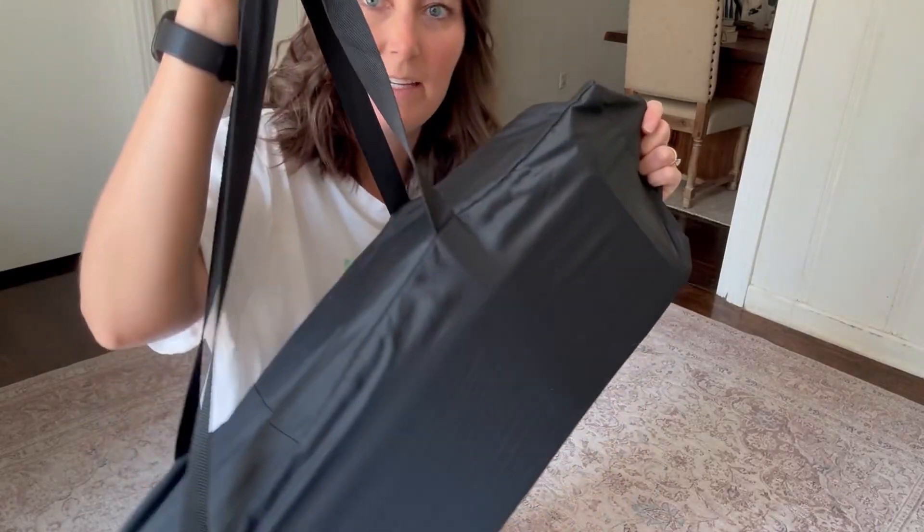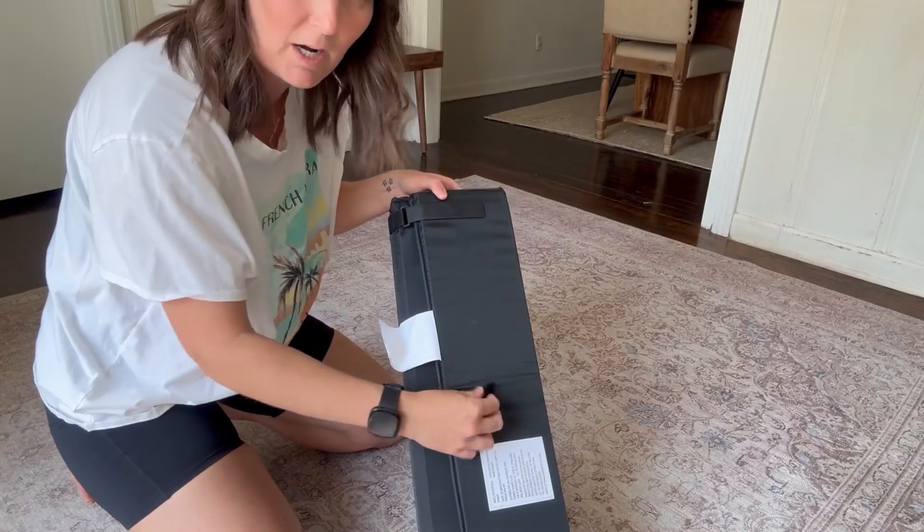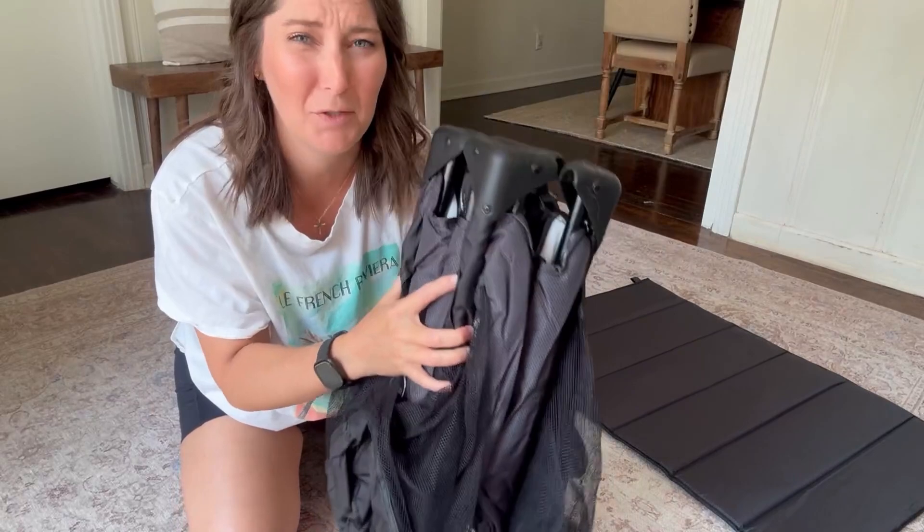I'm going to show you how easy it is to set up in less than a minute and why I love it so much so you can make a better buying decision. It has this black bag here which is so nice — it just comes off right at the top, you flip it off, and there are these nice straps. This is the mattress that goes around it — it's a really nice material. Compared to others, it's super lightweight and really compact; I've had other ones that are super thick.